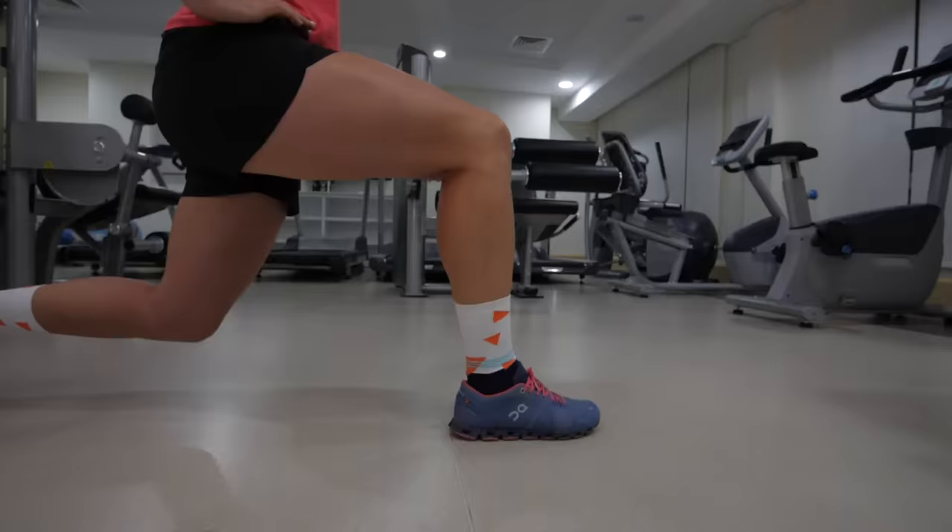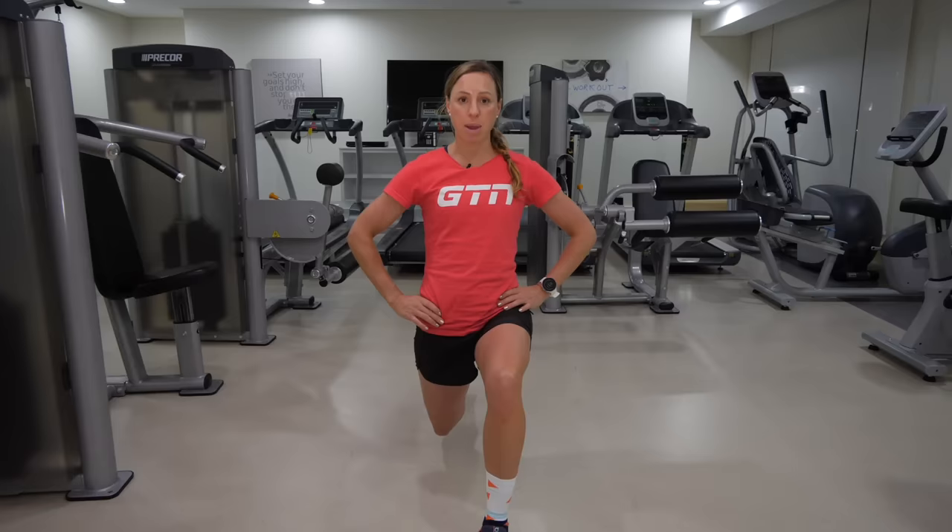If you're not quite there then just adjust the distance of your squat. Once you're here make sure your hips are level by checking in the mirror. Pop your hands on your hips just to be sure, and from here you're then going to extend both of your knees and push your hips back up towards the ceiling.